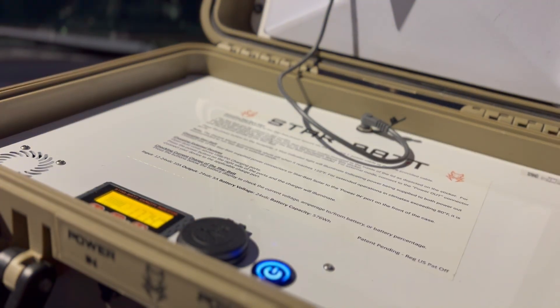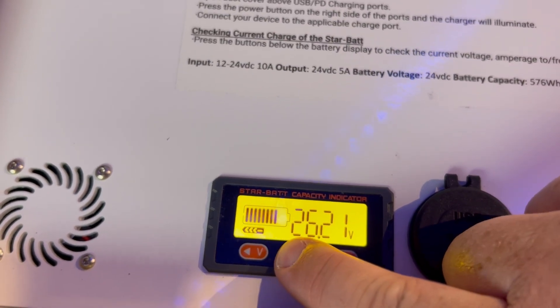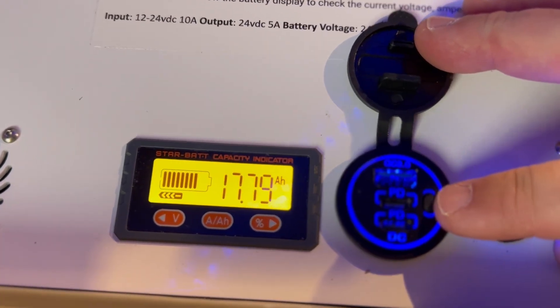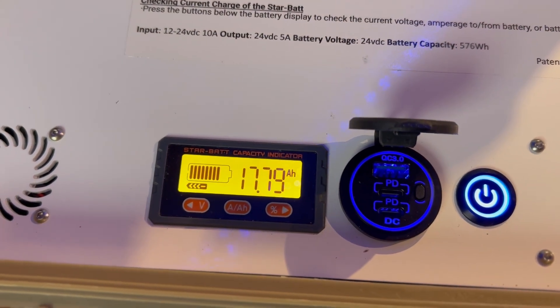Setup time was under a couple of minutes — excellent for a first responder scenario. Even under rain and dust, the case kept the dish protected and running. The extra USB-C ports on the front were a lifesaver; I was able to charge different devices, phones, and radios while the Starlink Mini stayed online.